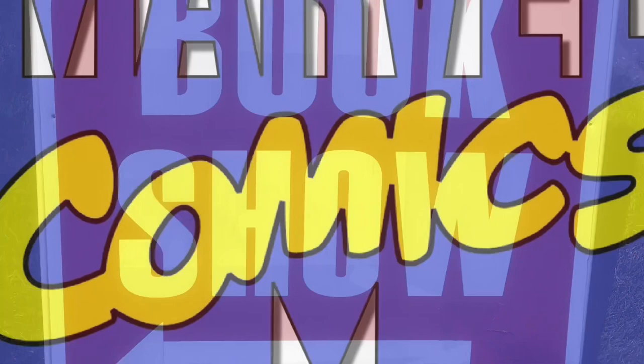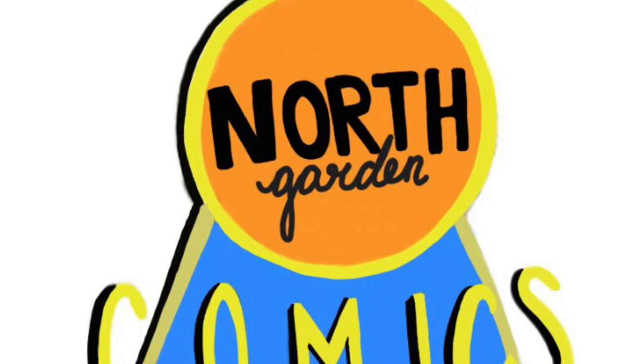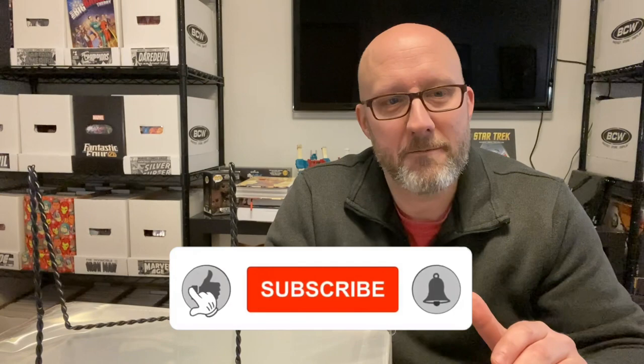I recently decided to try a new supplier of comic bags and boards, and today we're going to take a closer look. Hey everyone, welcome to my channel. My name's Chris, and this is North Garden Comics. I will tell you up front that I think more about bags and boards and comic supplies and how to store my books than I really even want to admit to you.